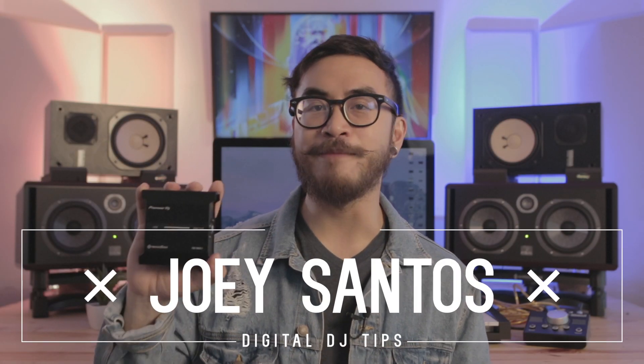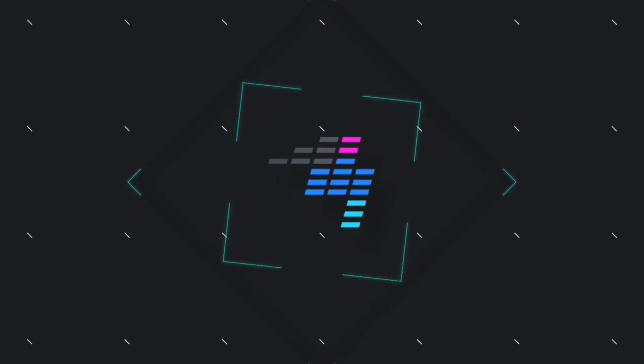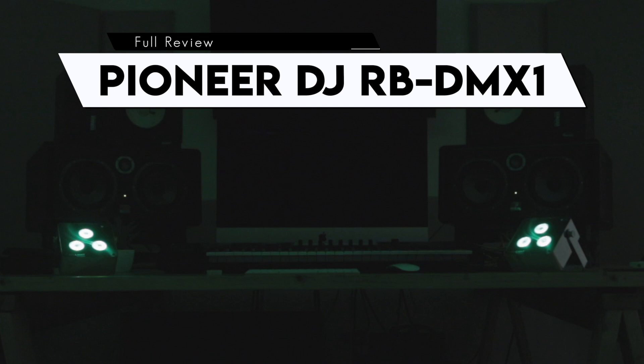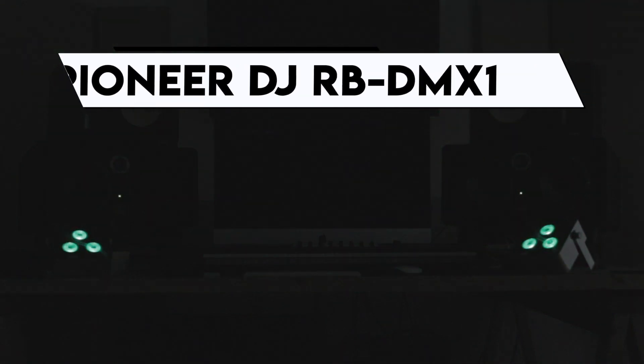Wouldn't it be cool if you could control your lights while you spin with Rekordbox DJ? Well, now you can. We're taking a quick look at the RBDMX1 from Pioneer DJ. It's a software and hardware package that lets you create custom light shows for songs and execute them automatically as you spin those tunes in Rekordbox DJ.